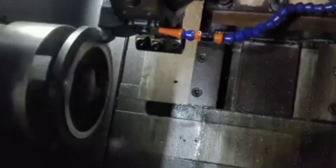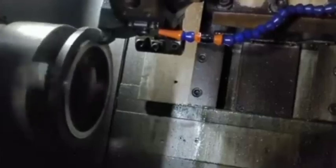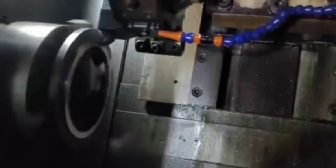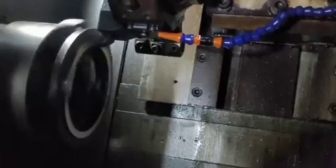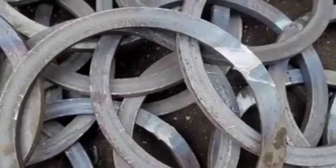Tempering involves reheating at lower temperatures to relieve stresses and improve toughness. Post-heat treatment, the gear is finished to remove scaling or imperfections caused by the heat treatment. Processes include grinding or polishing to achieve precise tolerances.